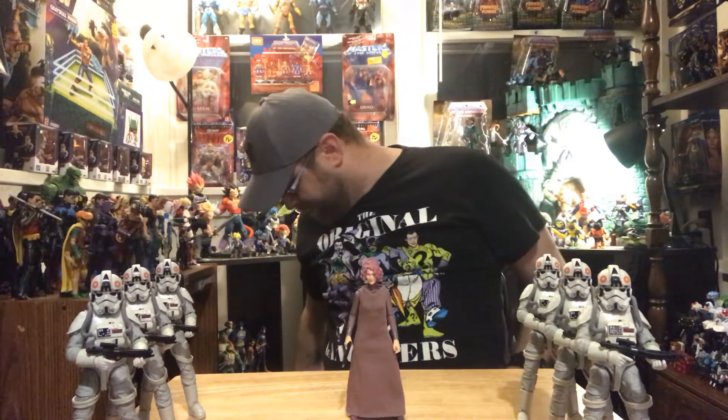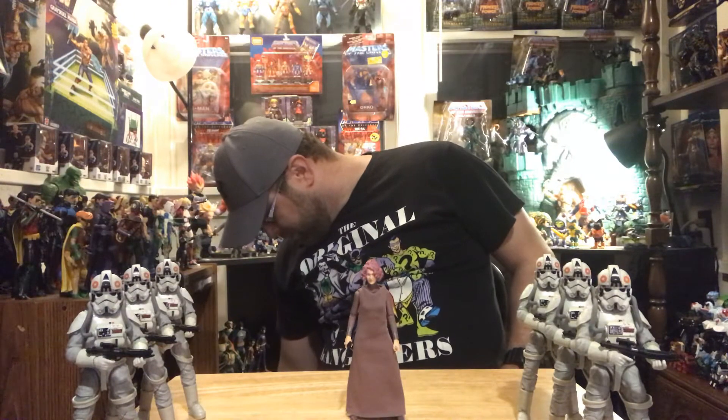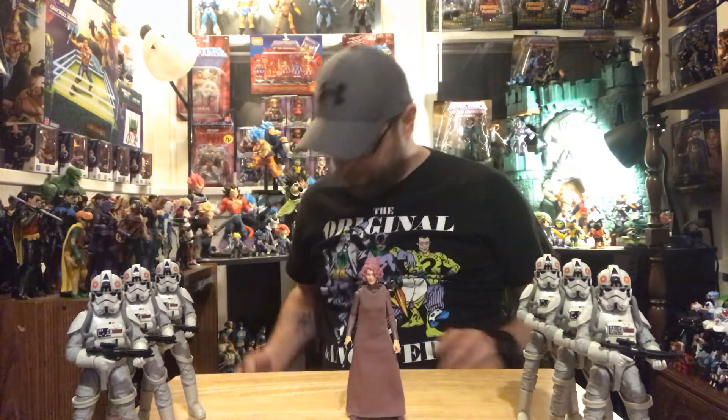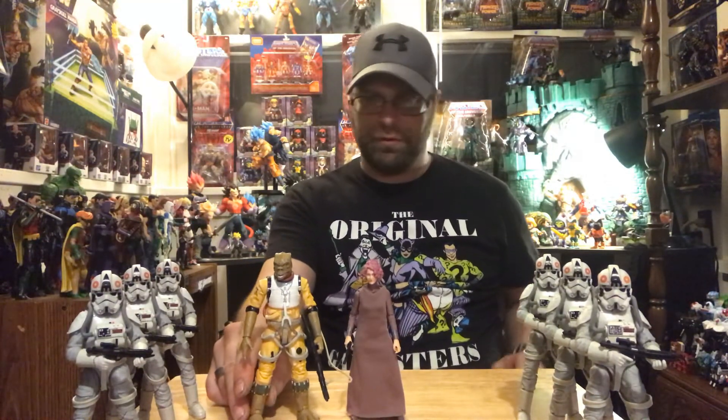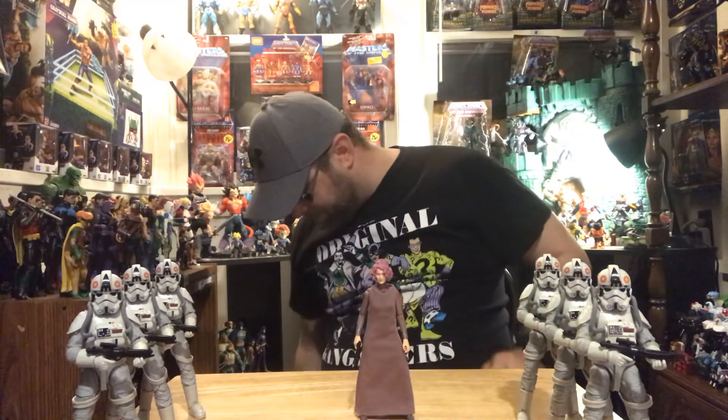Let's bring out Tarkin here for comparison. This guy hasn't been compared a lot, so let's bring him out. She is pretty tall though. Let's see — yeah, let's get her out here.